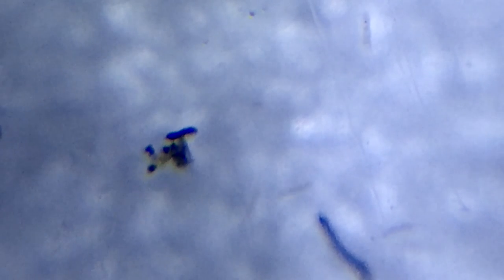Hey everyone! Today I'm going to show you how to see the teeny tiny creatures living in a drop of puddle water using a microscope that I'm making in my kitchen. And it's super simple — you can make one too.